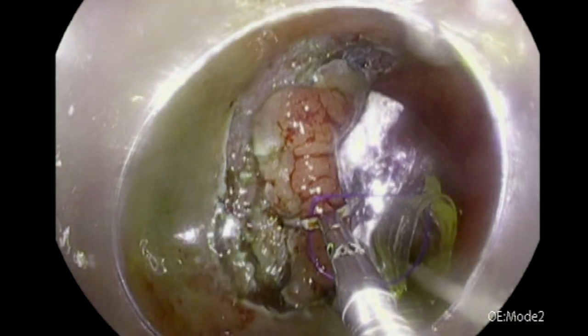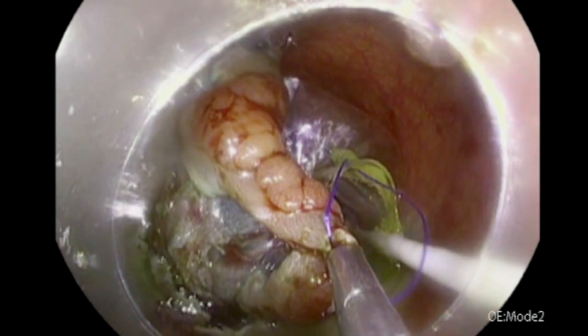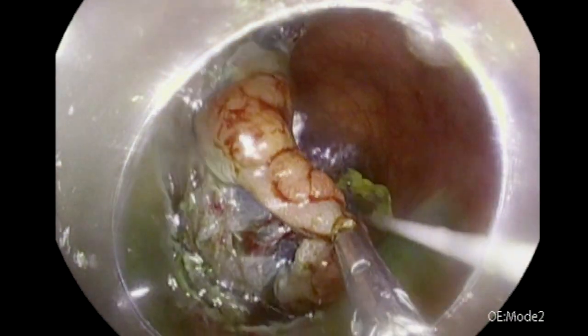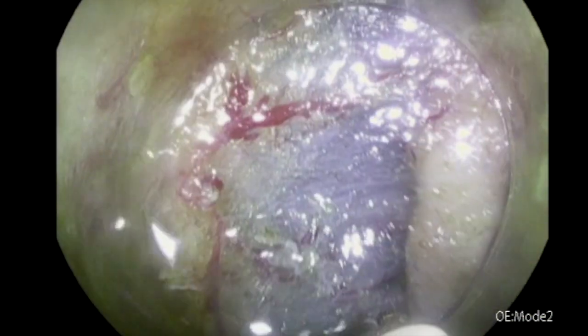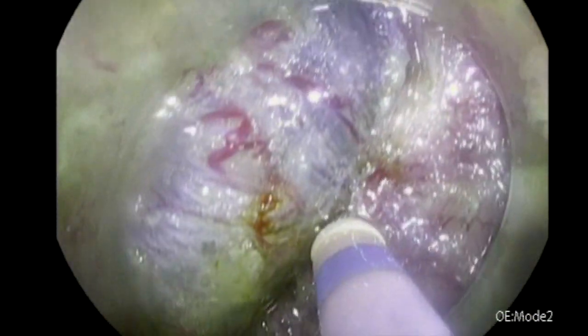Now we have created a nice lip from the proximal side of the lesion. I'm using a clip and the double balloon device. As you see, there is a front and back balloon — the back balloon is used for stabilization and the front balloon is used as a traction device. From the front balloon there is a suture, which I've connected to the lip of the lesion. Now I'm pulling this proximal balloon away to allow dissection under traction.